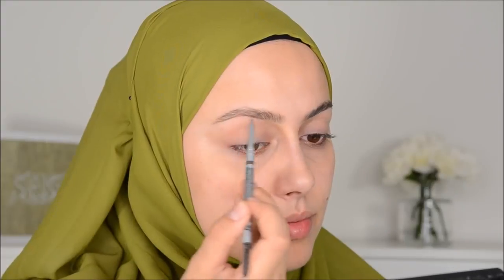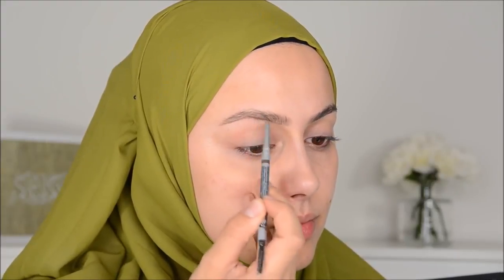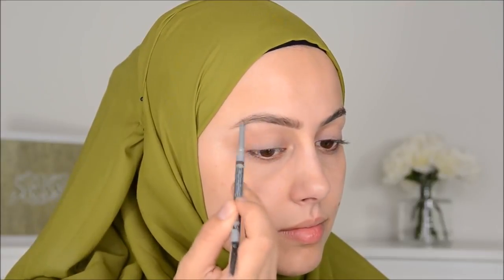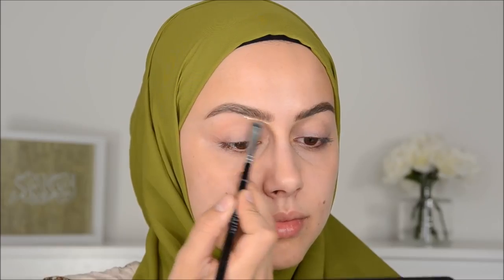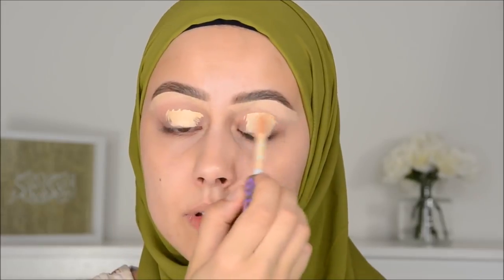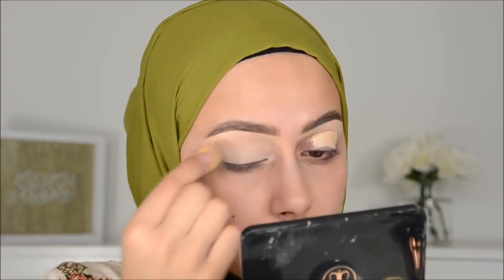I'm first going to do my brows with this De Balm brow pencil. There's some wrinkling here so I like to start with a little bit of color in my brow. Then I'm going to use this little Naked Heat palette.